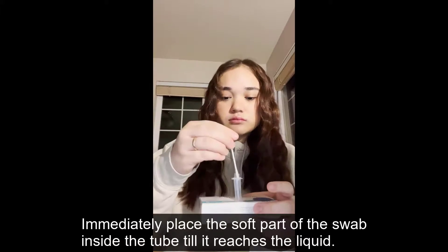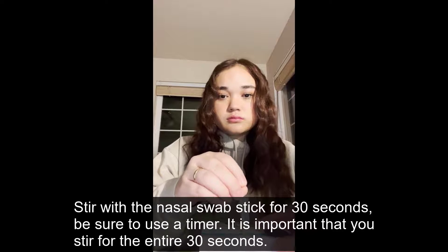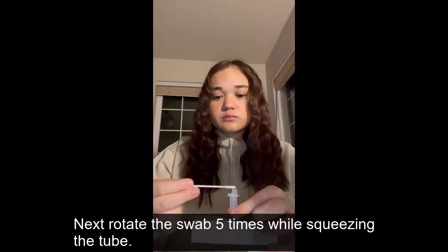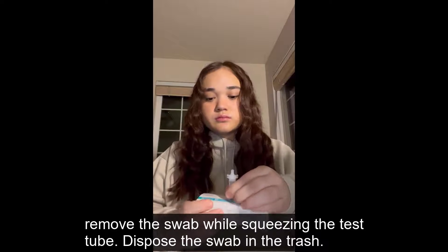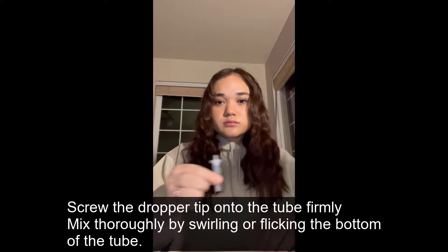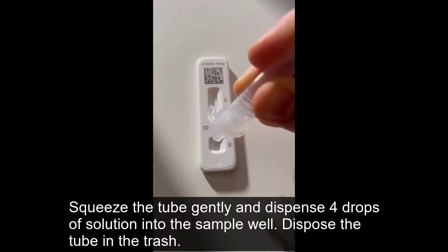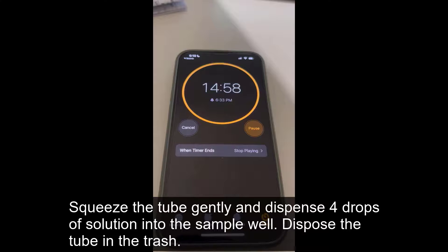Step 4: Testing. Immediately place the soft part of the swab inside the tube until it reaches the liquid. Stir with the nasal swab stick for 30 seconds — be sure to use a timer, as it is important that you stir for the entire 30 seconds. Next, rotate the swab 5 times while squeezing the tube. Remove the swab while squeezing the test tube and dispose of the swab in the trash. Screw the dropper tip onto the tube firmly. Mix thoroughly by swirling or flicking the bottom of the tube. Gently turn the tube with the dropper tip downwards and hold vertically. Squeeze the tube gently and dispense 4 drops of solution into the sample well. Dispose of the tube in the trash.